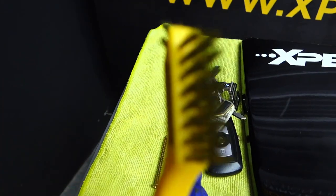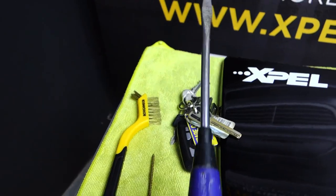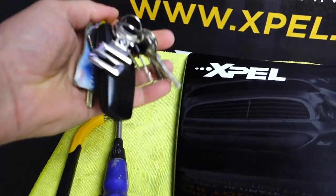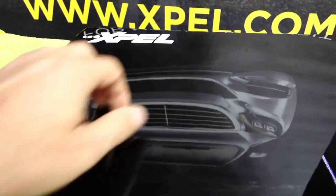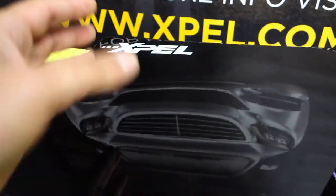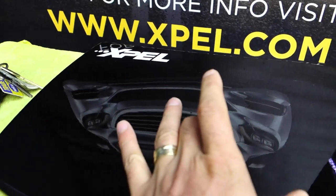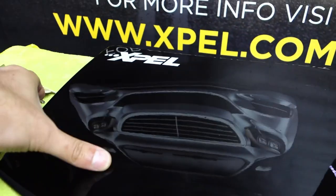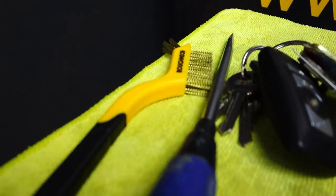I prepared here a wire brush, a screw, the big screwdriver, and some keys. Here on this small bonnet we installed a piece of PPF, exactly here in the middle. On the left side some light scratches, on the right side some big scratches. Then we will remove the PPF to see if something goes through to the paint after these big scratches with these tools.